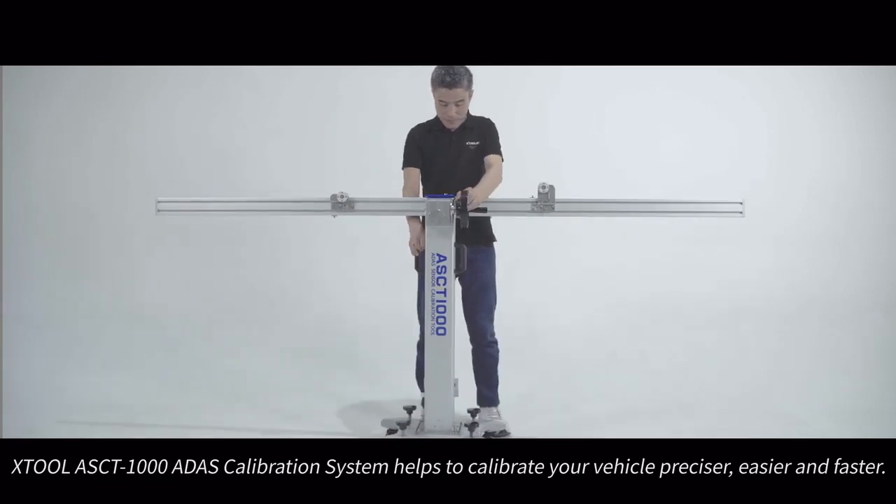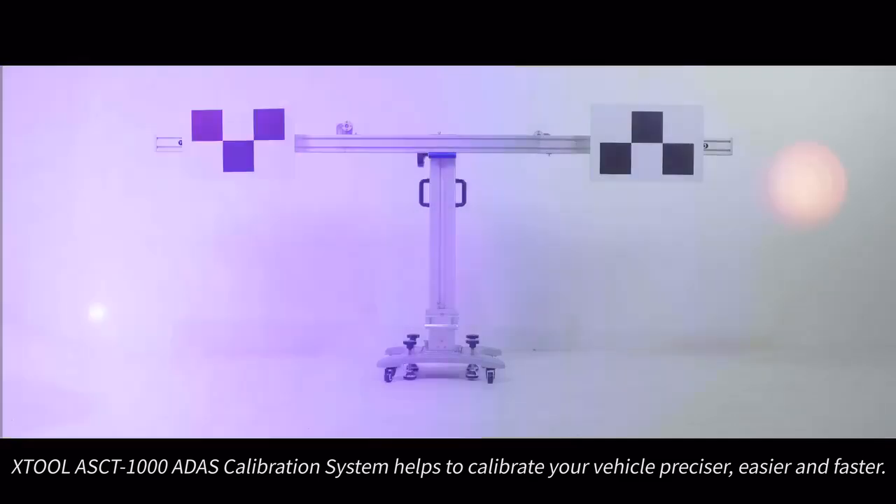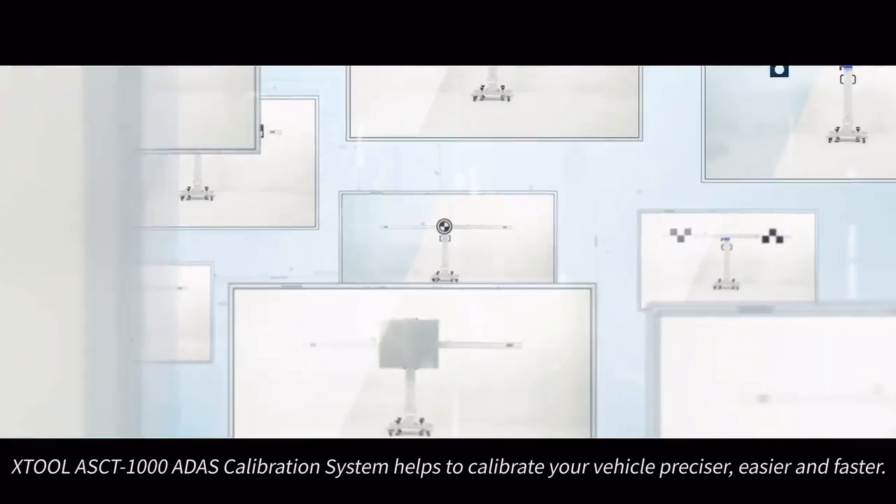The X2 ASCT 1000 ADAS calibration system helps to calibrate your vehicle more precisely, easily, and faster.